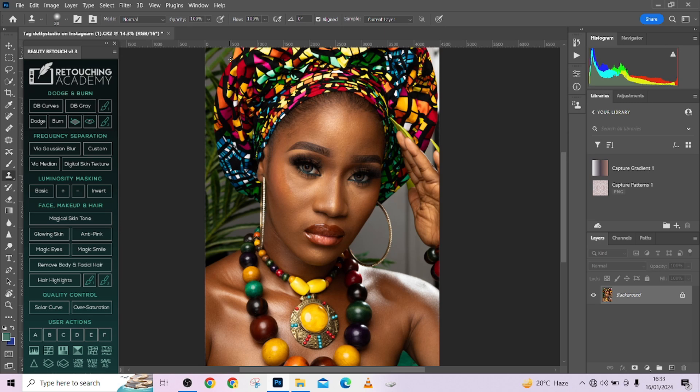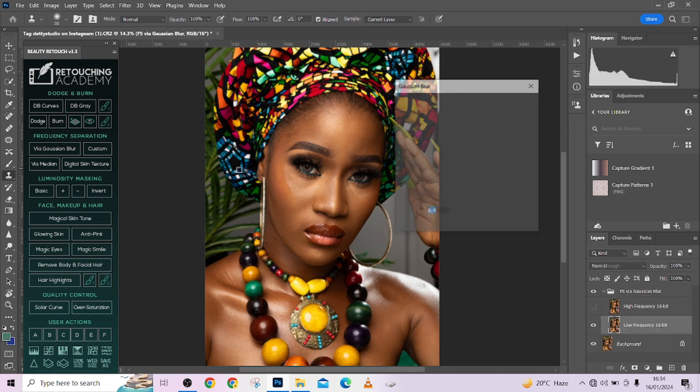These brush settings can work for you across all your images. The best part is that we're going to be explaining what each of those settings does so that you can decide the exact one that will work for you. Let's get started.